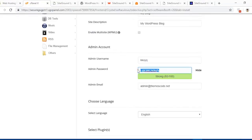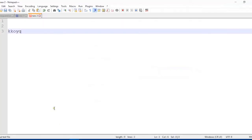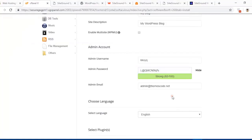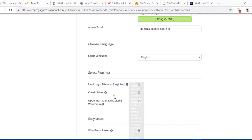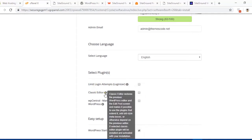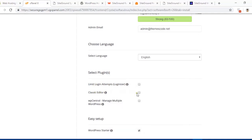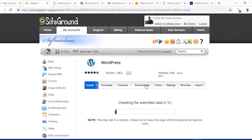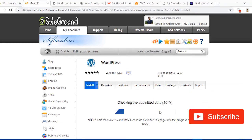SiteGround generated a username and password for the admin account — I copied it and kept a backup for this tutorial. You should also keep a backup for future use. The admin email is set, and for select plugins you can install the Classic Editor if you don't like Gutenberg — just check that box. Advanced options can be left as default. Finally, hit the Install button; it will take two to three minutes.